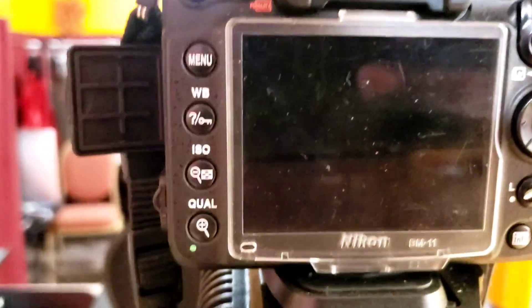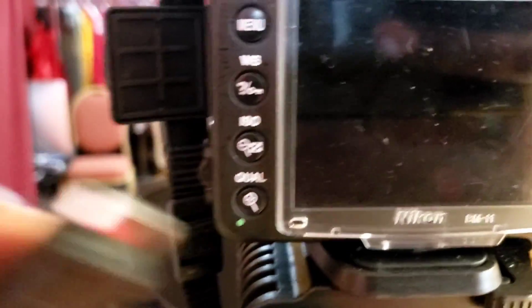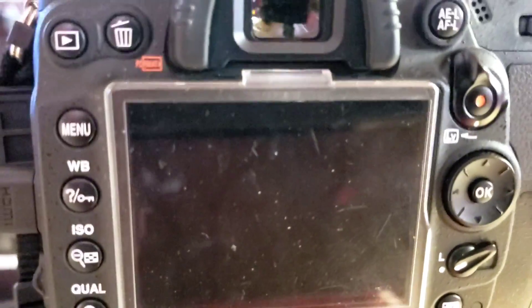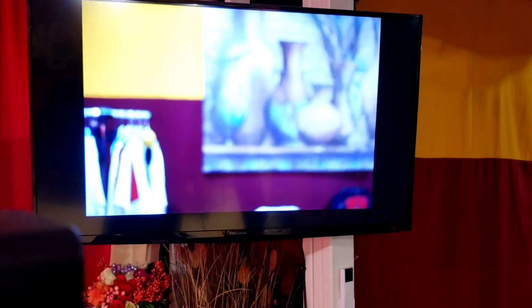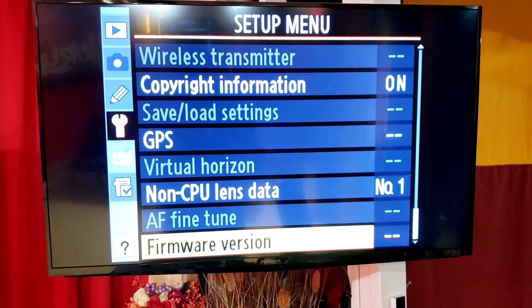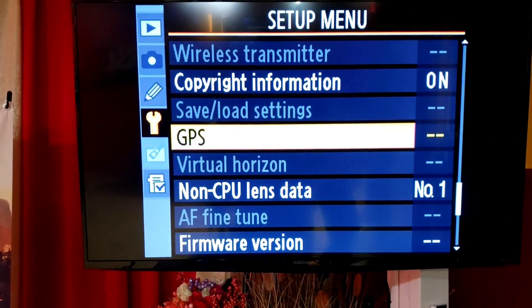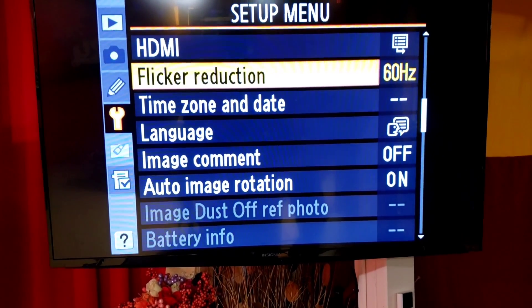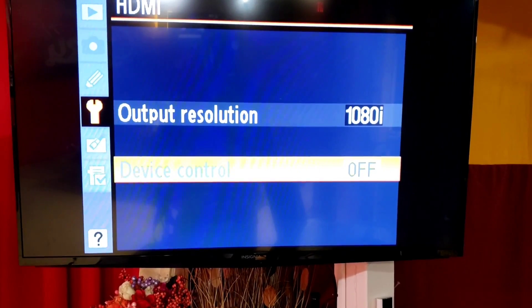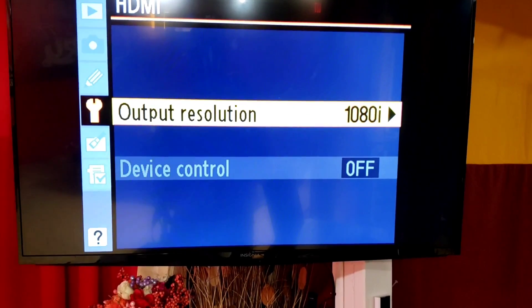I'm going to turn this off and put in the HDMI cable. As you can see, we have our clean HDMI output back. If anything doesn't work - if it's not clean - go inside your menu and navigate to HDMI. There you will have the possibility of simply turning device control off, and that's all. You will then have your clean output.